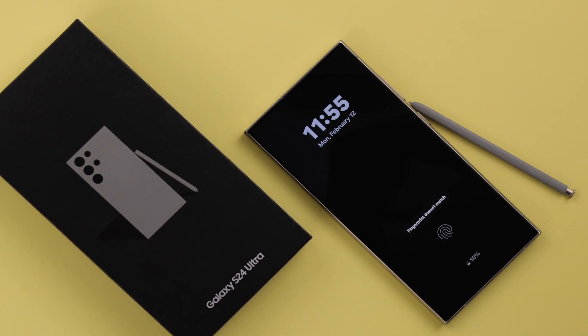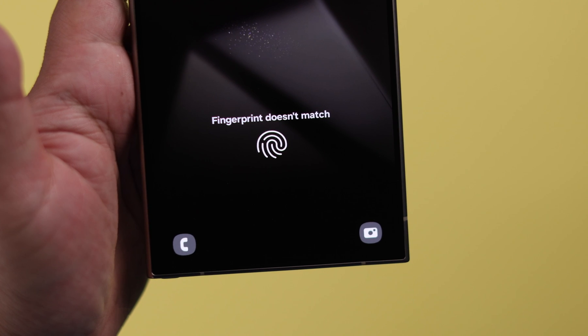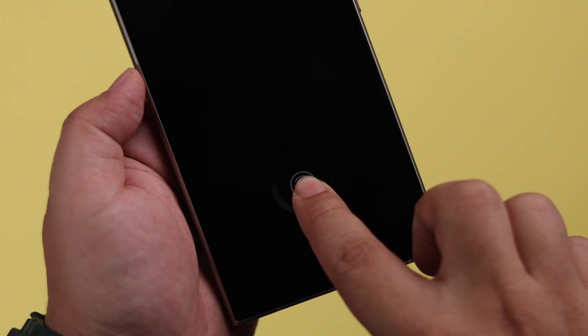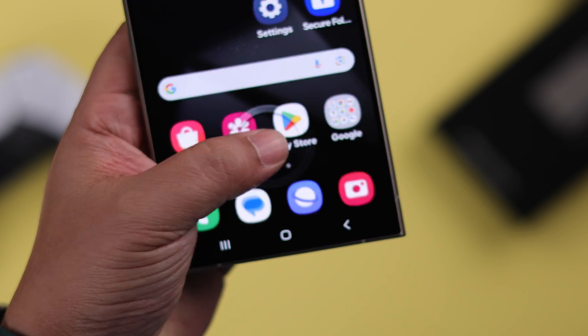While unlocking your Samsung Galaxy S24 Ultra or Plus, if you're facing the touch sensor or fingerprint is not recognized or not working, you will have to take several attempts every time. Let's solve this problem together.